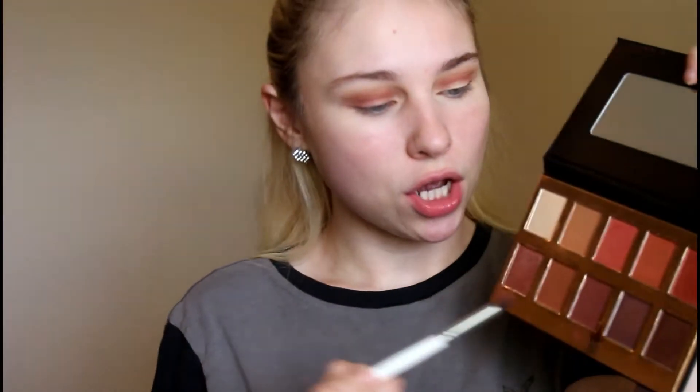Please be safe in this weather, you guys — it's not a joke. Next I'm going into this deep color on a smaller ELF brush, and this is going to go in the outer corner just to really deepen that up. Yeah, I'm trying to stay as prepared as I can. I am worried — I'm on the bottom floor of my apartment, so if we flood I will more than likely be affected.